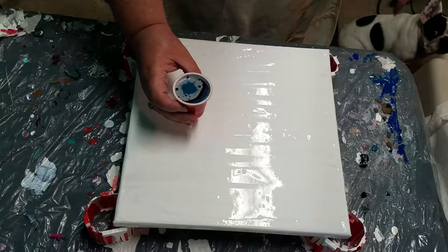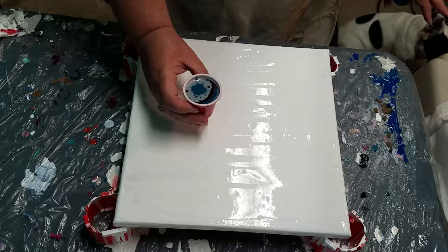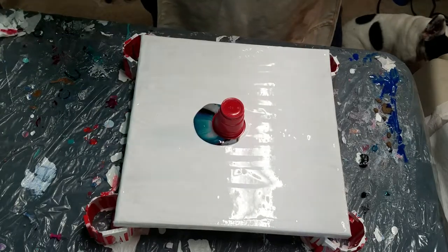So here we go. I have to psych myself up for this because I always pour too much paint out. One, two, three. Yay. Alright.